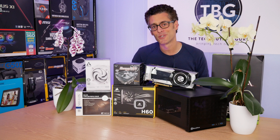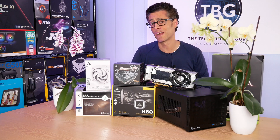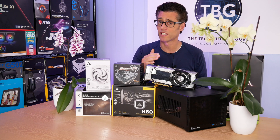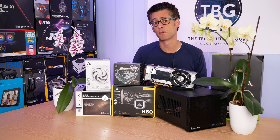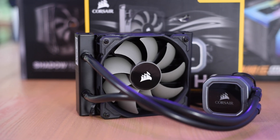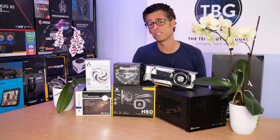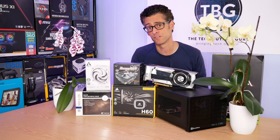Hey there, I'm Ari from TechWire's Guru and I've got a great video for you on the channel today. This is one people have been asking me about ever since I published my low-profile CPU cooler shootout in September 2019, and that is how does Corsair's Hydro H60 liquid cooler fit into the picture if you are using a small ITX chassis for your PC?